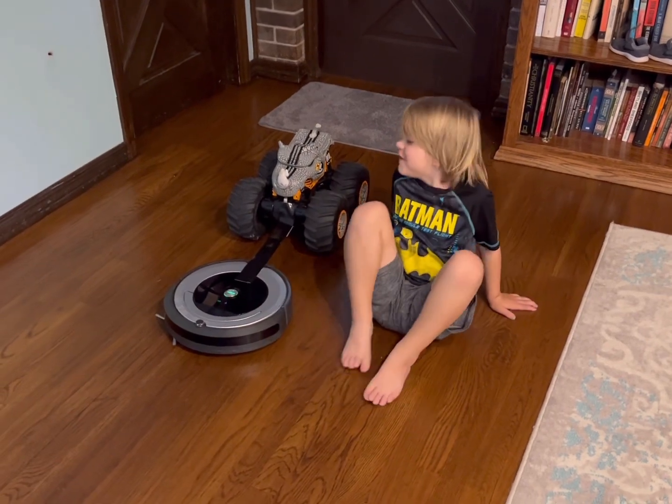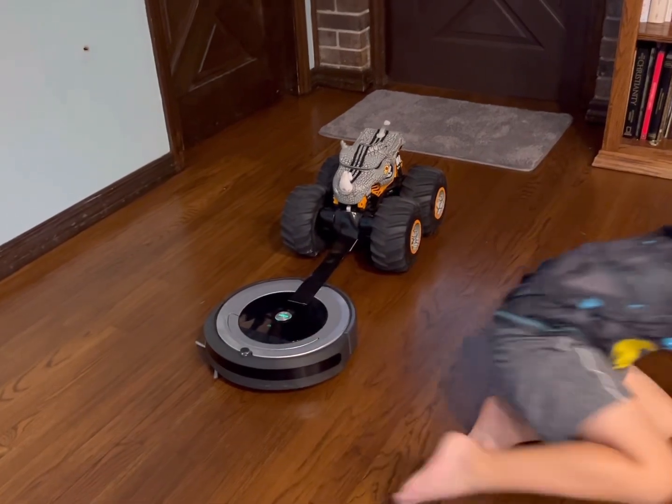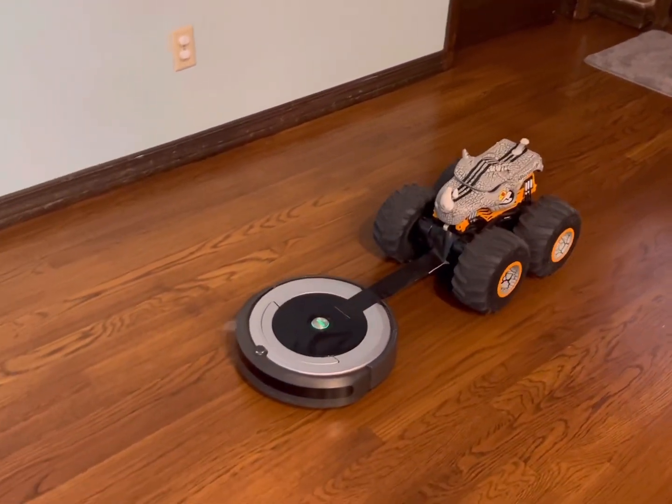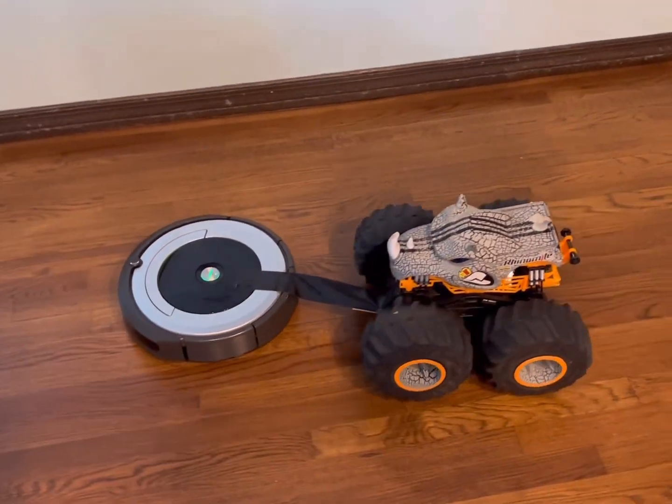Now let's try the Rhino truck — the Rhino monster truck. Yeah, let's see. I think we need something a little heavier.